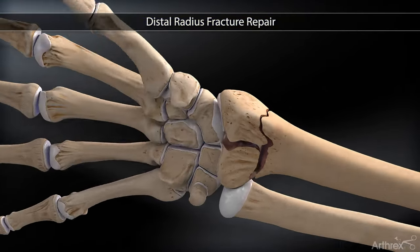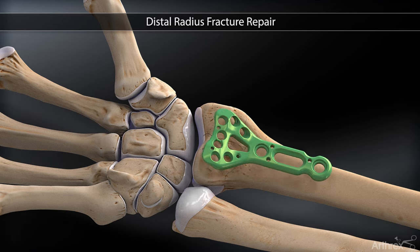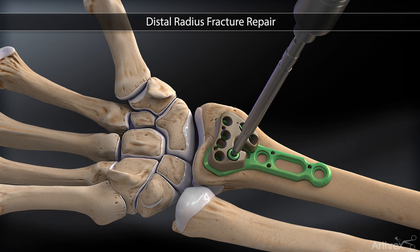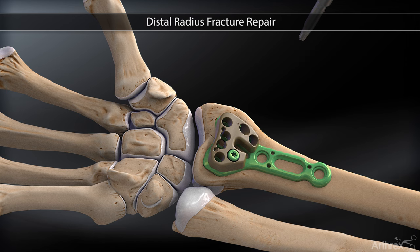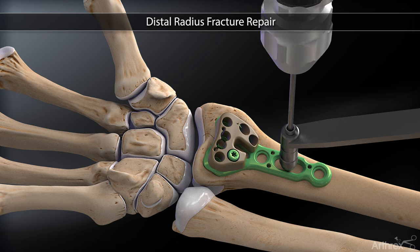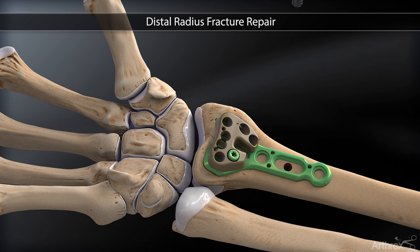The fracture fragments of the distal radius are reduced and the volar distal radius plate is applied to the bone over the fracture site. The peak aiming guide is secured to the plate with the set screw. Next, the 3.5 millimeter non-locking screw is placed into the slotted hole of the shaft for temporary fixation.